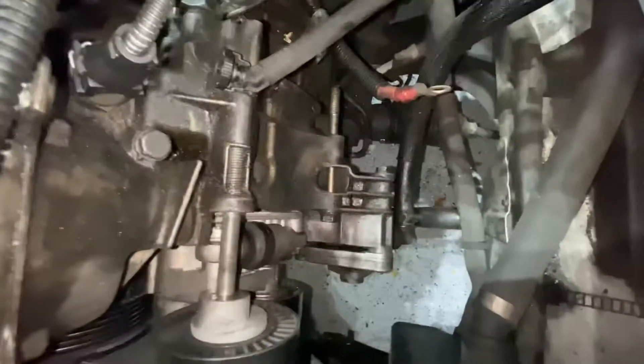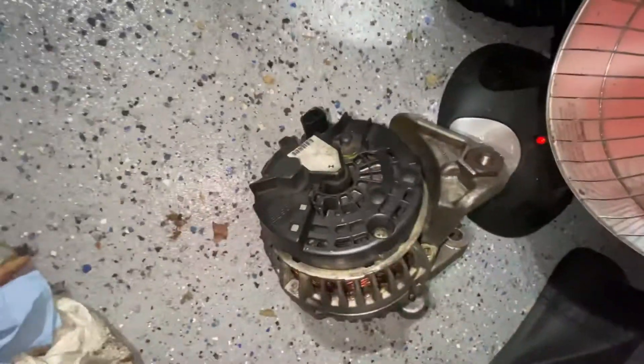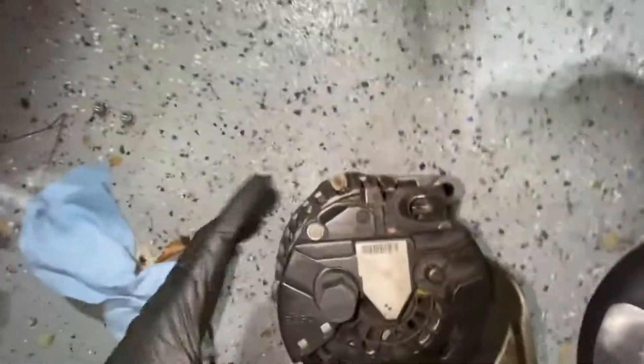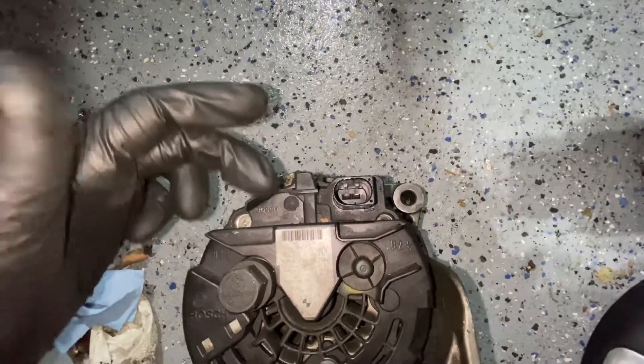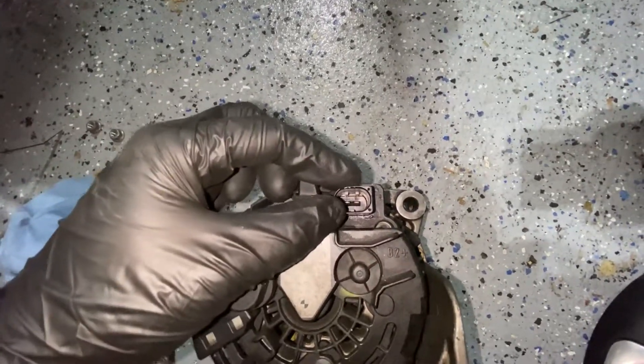This connector I believe is the plug for my alternator. The MS 43 is different — it's a square plug instead of a round plug like on my old alternator. If you have a Bosch alternator, as far as I have read, you can just take out the voltage regulator and replace the round one for a square one, like I've already ordered.